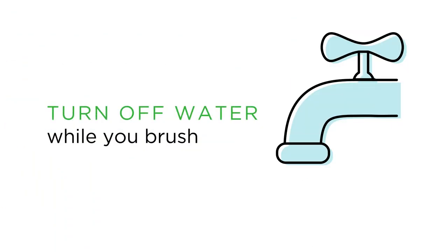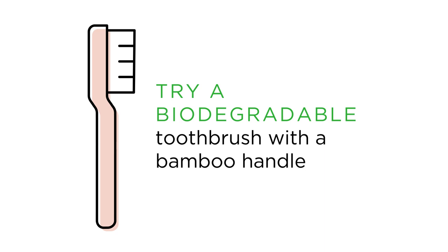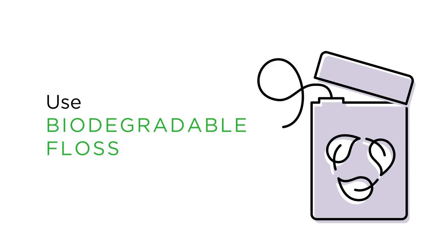Turn off the water while you brush. Try a biodegradable toothbrush with a bamboo handle to reduce plastic waste. Use biodegradable floss made of silk instead of nylon.